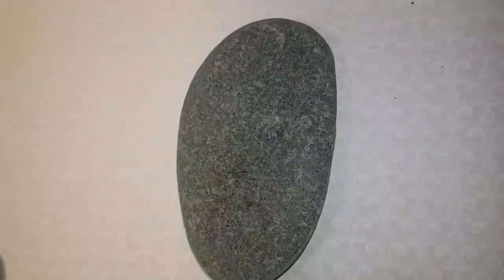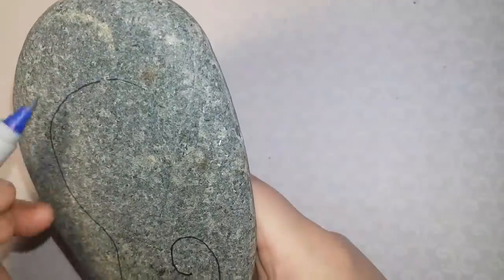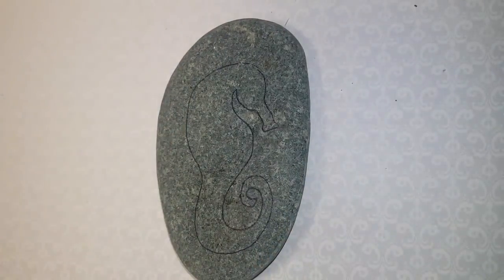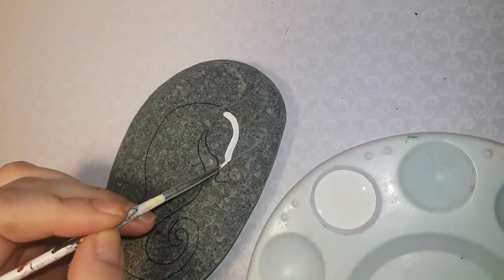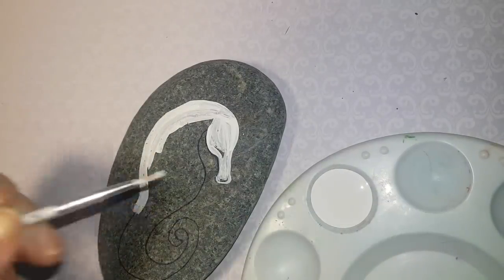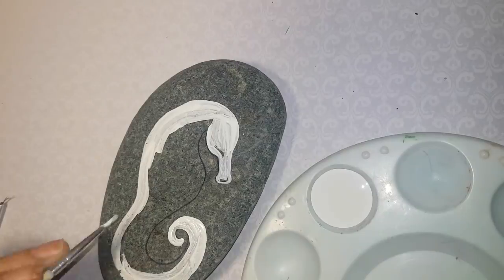Hi guys, welcome back! As I promised, we're doing a second one this week — it's going to be a seahorse. You'll need a longer rock so you can fit the whole seahorse on it. I was inspired by Pinterest; this is my second seahorse ever painted. I'm going to fill it all in and show you how I get the fins on there. I'm going to first paint the entire body white because my stone is so dark that the colors won't pop, so I have to prime it with white paint first.